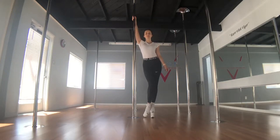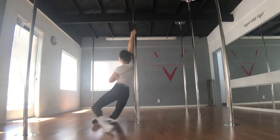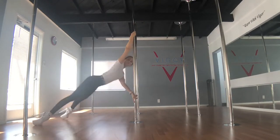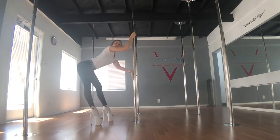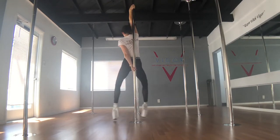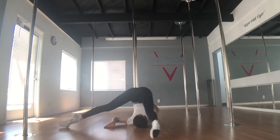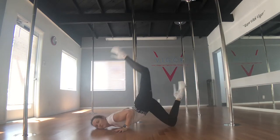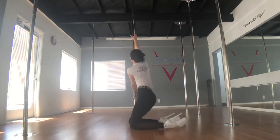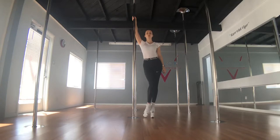Hello, I'm Anna and in this video I will teach you a beginner level Russian exotic pole routine. First I will demonstrate the routine with music, and now I will go over the moves.